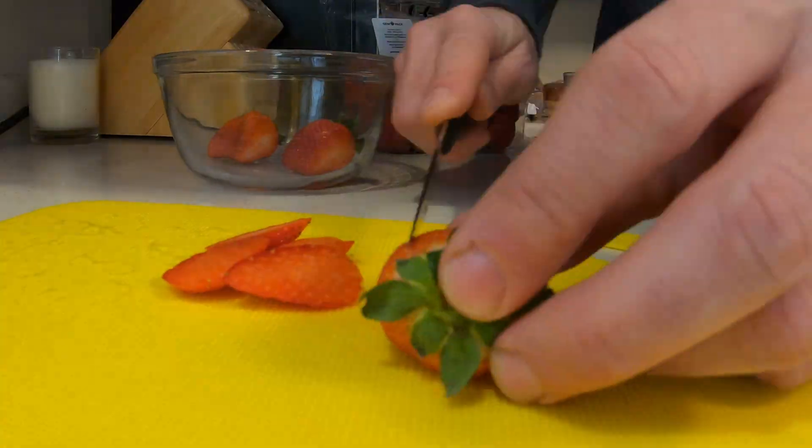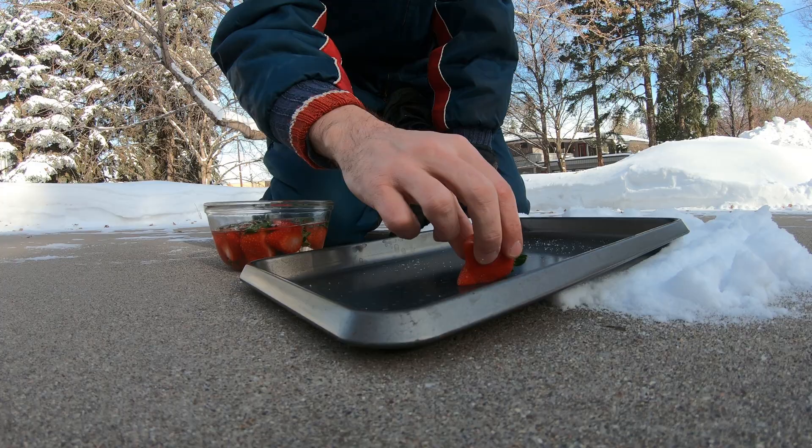It's negative 5 degrees today, so I thought it'd be fun to see how high I can stack the fruit for my smoothie.